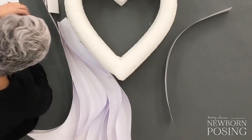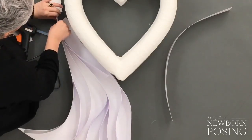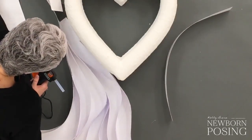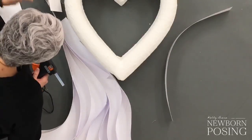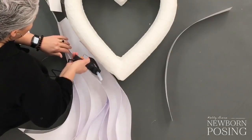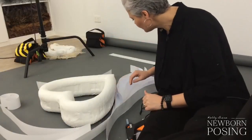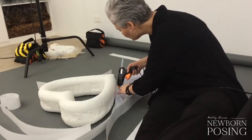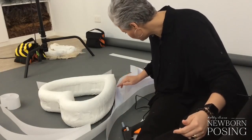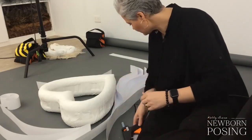Carrying on with the schedule — tomorrow's image critique, the first 20 images submitted will be critiqued here in the group during tomorrow's live. And on Monday we are going to have a special guest and we're going to talk all about contracts, agreements, and what you need to know from a legal aspect when working with clients. I think that is going to be incredibly valuable.